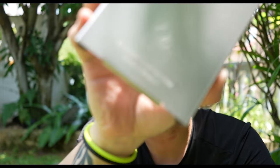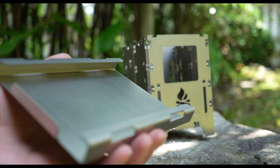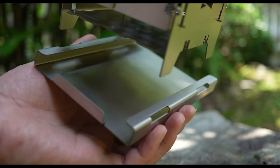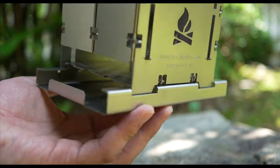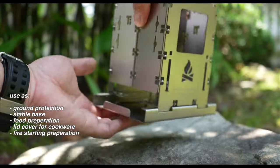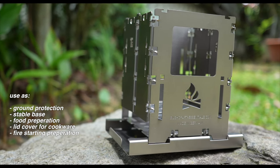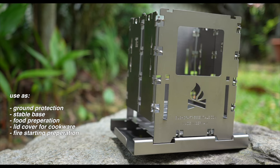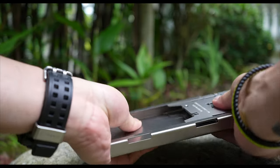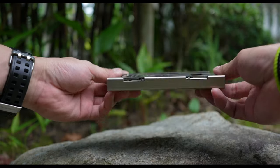Along with the stove, I also ordered this titanium multi-purpose case that weighs 90 grams and serves two purposes. Firstly, when everything is opened up, you can insert the stove onto the case, which helps protect the ground from scorch marks and helps reduce the risk of accidental fires. You can also use it as a base to keep the stove flat or to process fire starting materials. Secondly, when the stove is folded up, we can slide the whole stove into the case for easier packing.